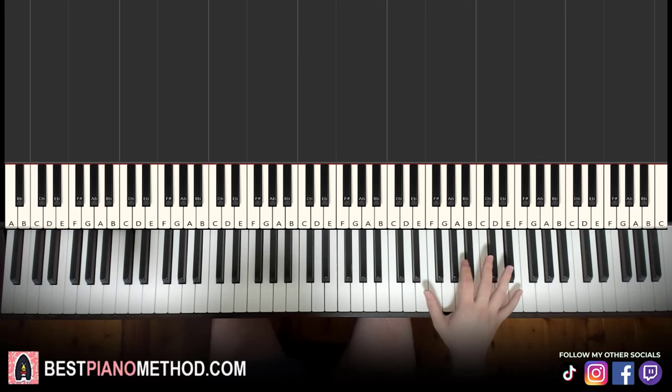Let's go ahead and learn it. So the right hand — it's just like one hand. You can do it with two hands if you want as well. You can do it with the lower note on the left hand. But I'll teach you in terms of one hand, since I do it with one hand as well.